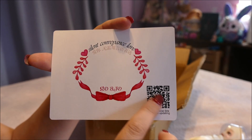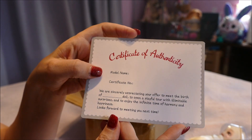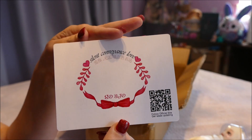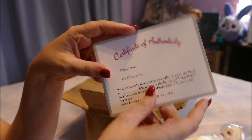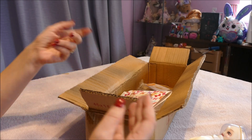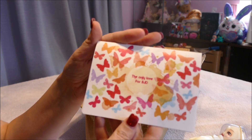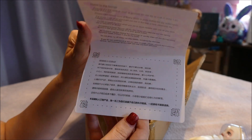There's a QR code and a certificate of authenticity which doesn't have anything written on it. That's a big sign right there. I'm really surprised at the number of people who think they have something authentic when they see that. There's also a card that says 'The only love for BJD.'